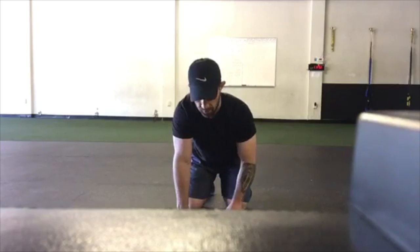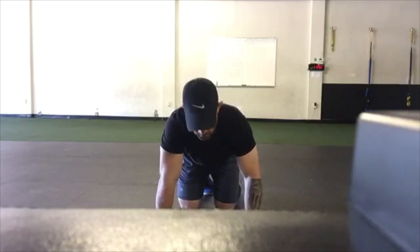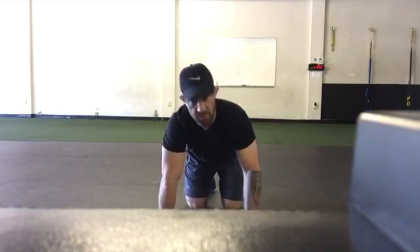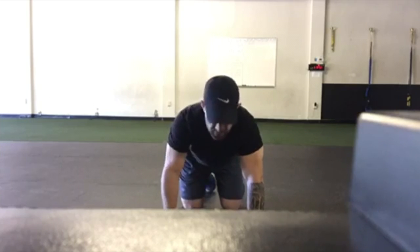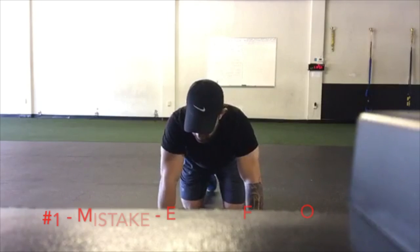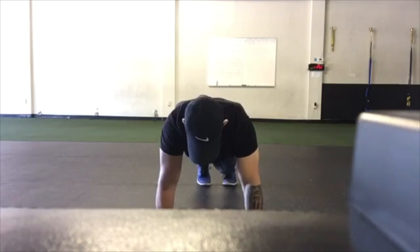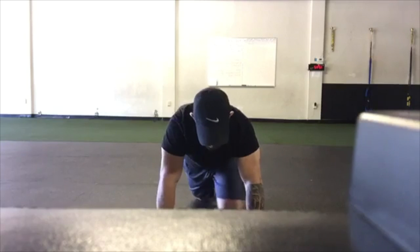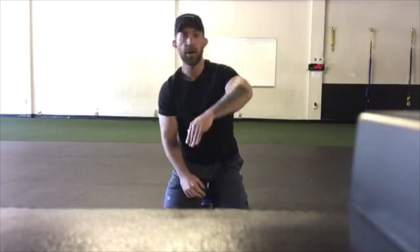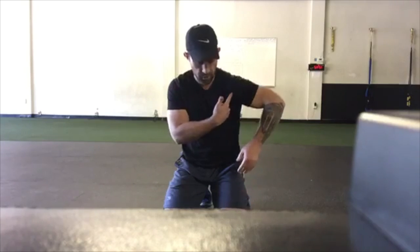Let's go over some common things that you can see from a front angle when it comes to push-ups. Whether you're doing push-ups from the knees or in a standard push-up position, one of the most common mistakes is having the elbows go out to the side too far. What you want to think of is a right angle box with your body — your shoulder, your elbow, and your ribs form a right angle.